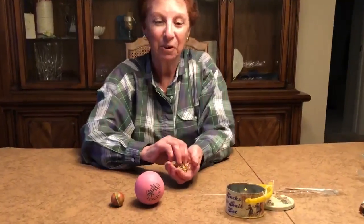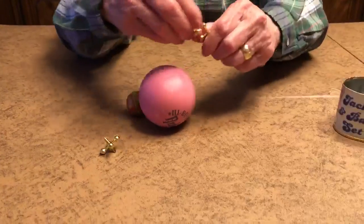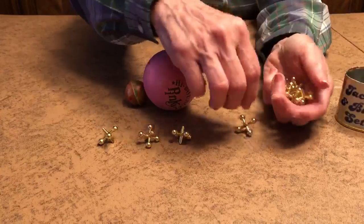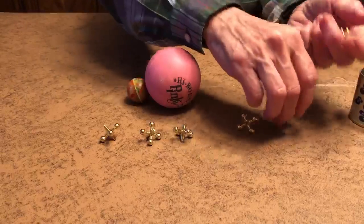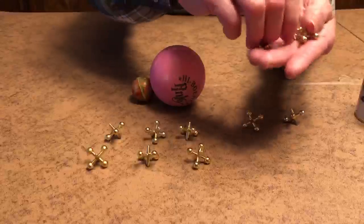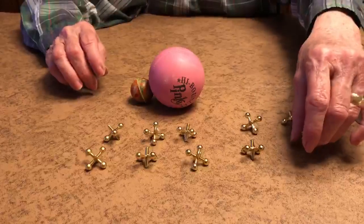Are you ready to count them with me? There's one, two, three, four, five, six, seven, eight, nine, ten.